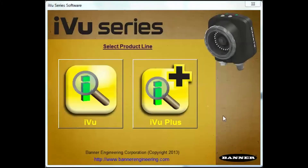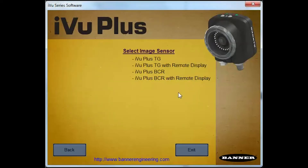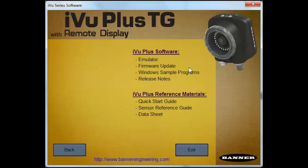Run the iView Series software executable to bring up this screen. In the following example, we will be updating the firmware on an iView Plus TG remote sensor. The same procedure is used to update the firmware on any type of iView.